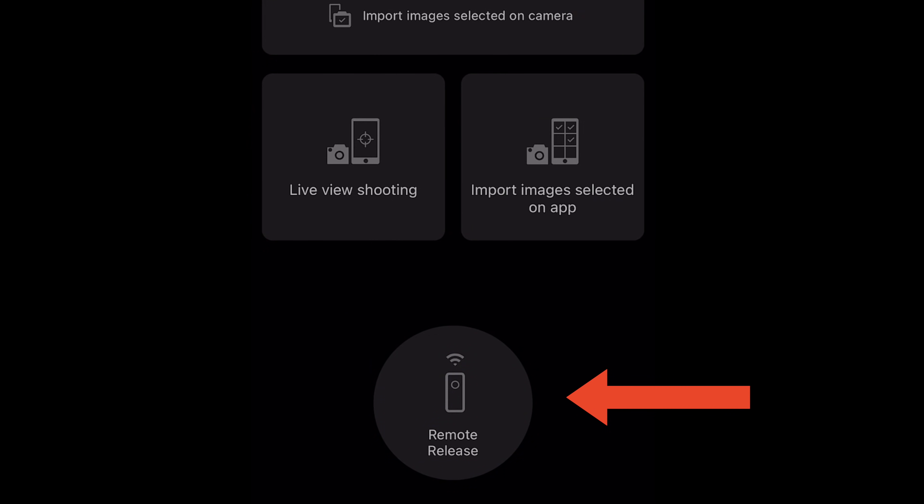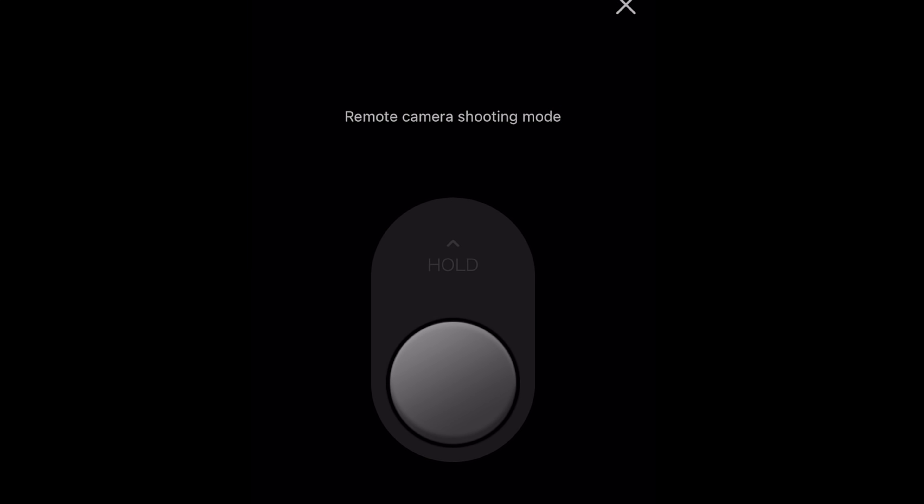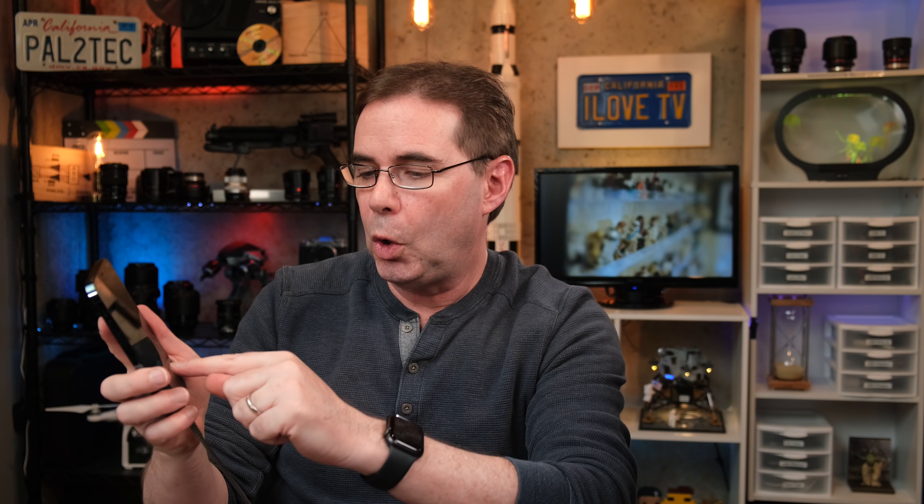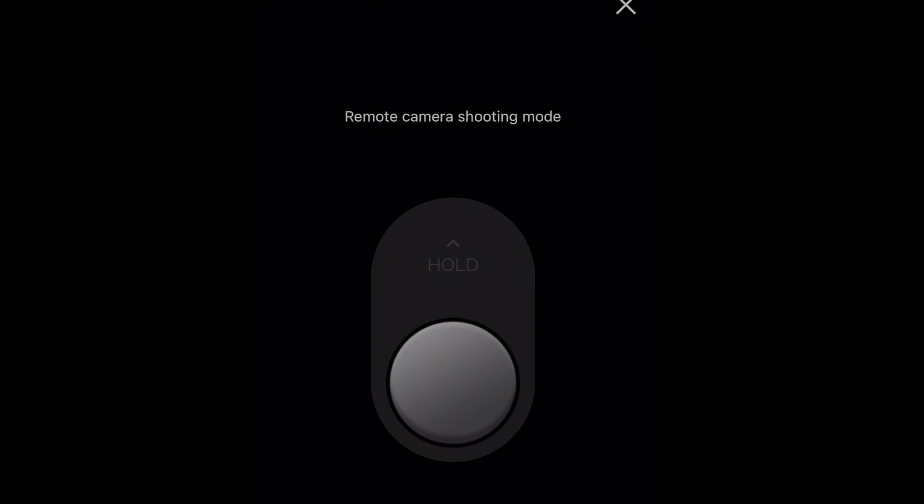You also have the remote release. Tap remote release and you can simply take a photo — just like that, I just took a shot. You could also put the camera in burst mode. Turn the dial to CL, hold down the button, and take a burst round of shots. It acts like the bulb function for the shutter release.